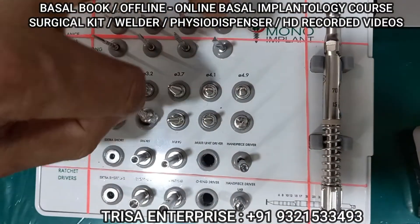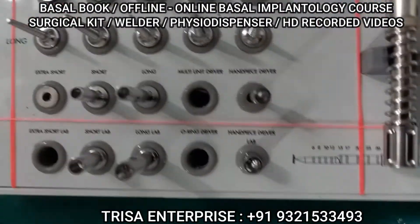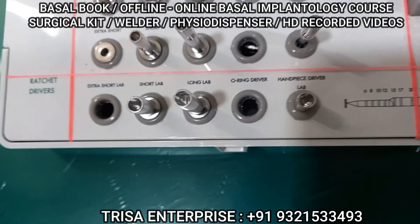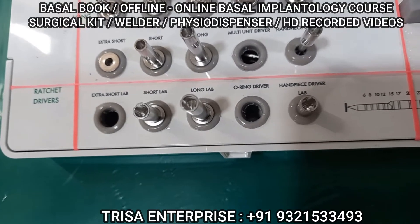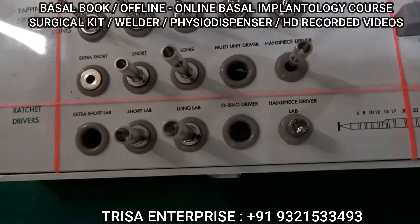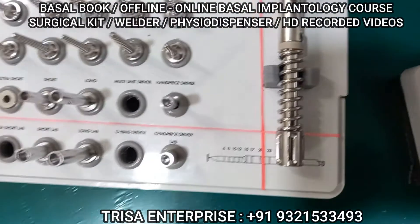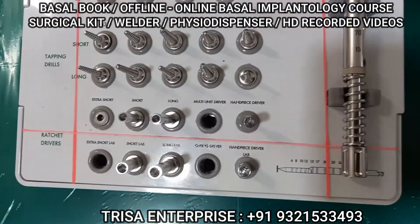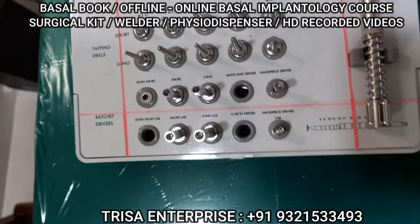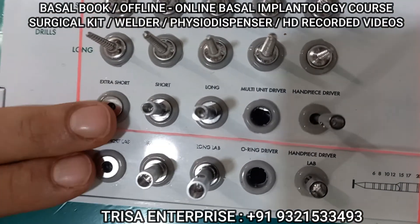These are called implant drivers. The implant moves around — the rough surface implant does too — so to hold the implant, this driver sits on it. It is called an implant driver. It is available in three lengths: extra short, short, and long.